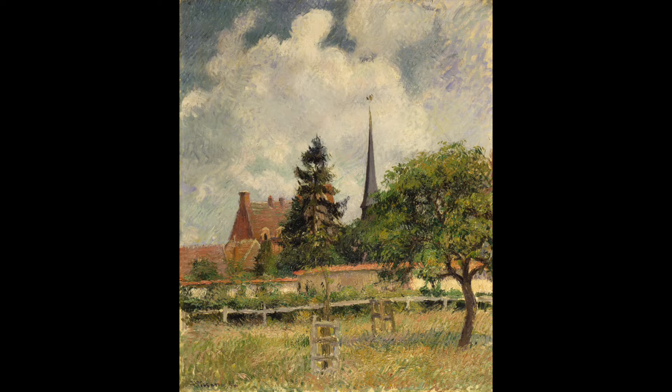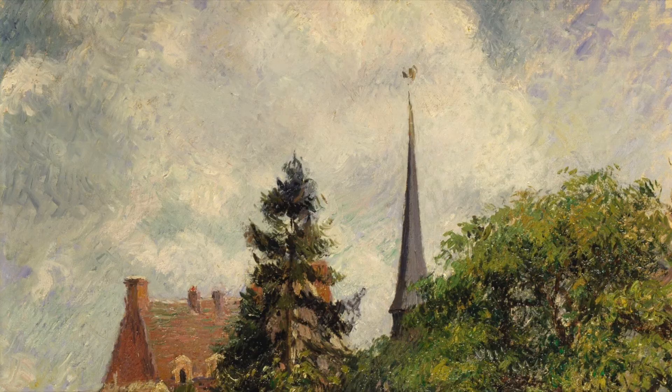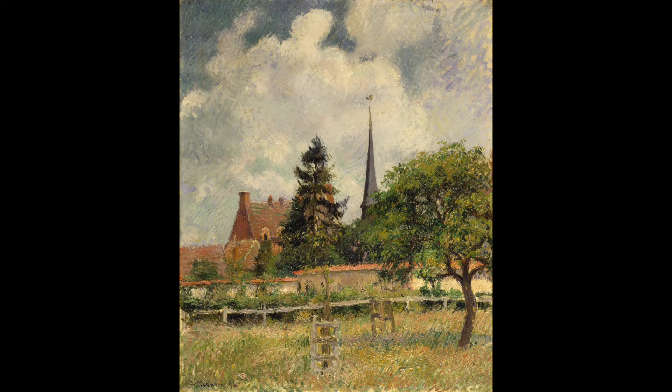Pointillism grew from Impressionism. What do you think pointillism is? Pointillism is a technique of painting with tiny dots of pure color that would blend in the viewer's eye. Let's zoom in on this painting. What do you notice about Mr. Pissarro's brushstrokes? Now let's zoom out. How is the painting different when we see it from far away?